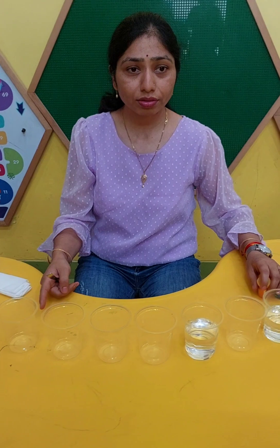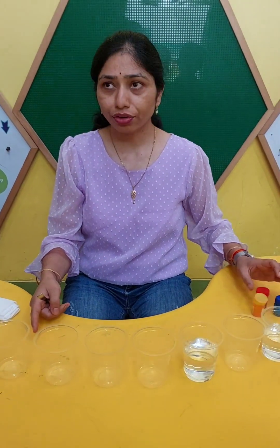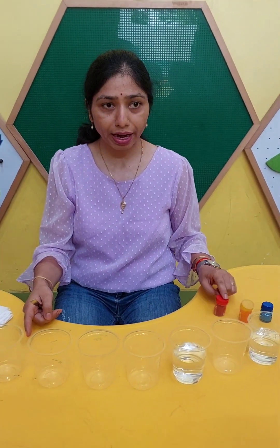And I have 3 colors. These are primary colors. I told you about primary colors — red, yellow, and blue. These 3 are primary colors.